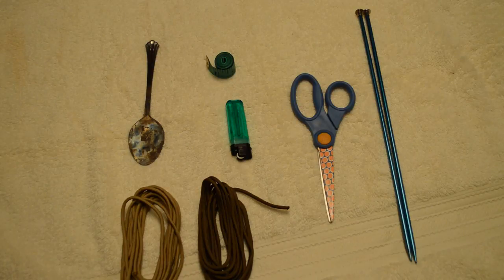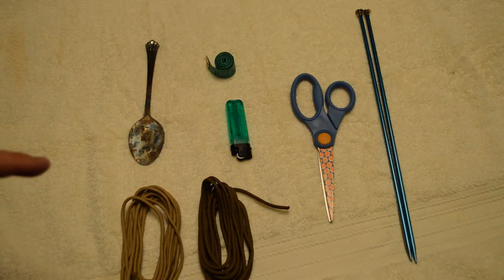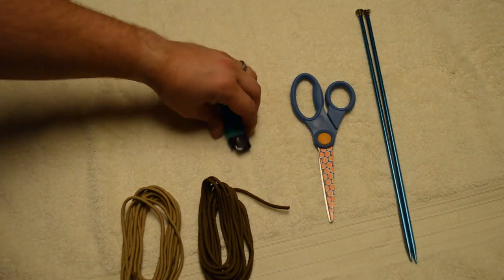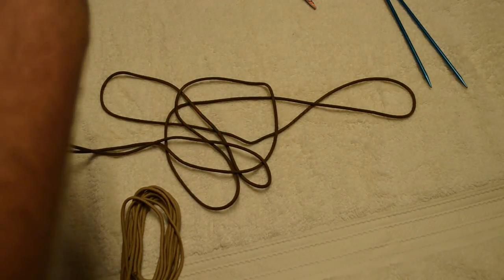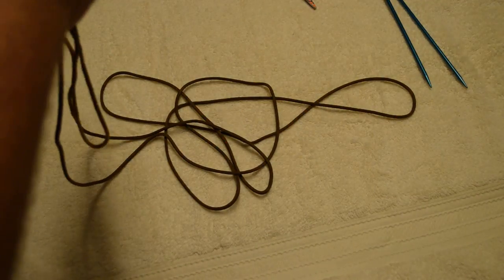I've done it barehanded before and I've done it with drill bits — a number two Phillips drill bit that you'd put into an impact driver works really well for this as well if you don't have a knitting needle. The first thing you do is take your two pieces of paracord and find the middle of them. The braid you're going to use to make the actual lanyard is a round braid, and I'll show you exactly how I do my round braid and how I tie it off at the end.